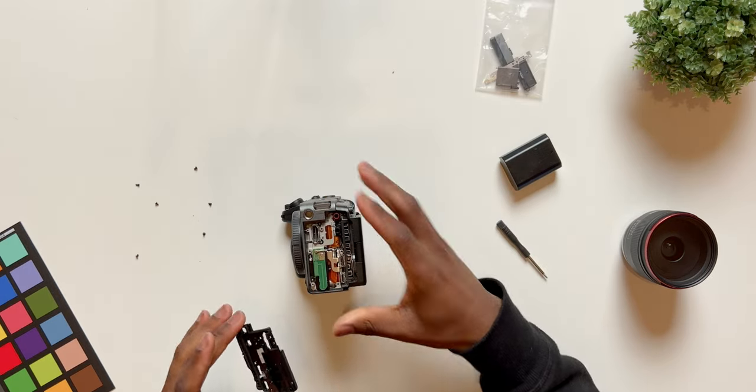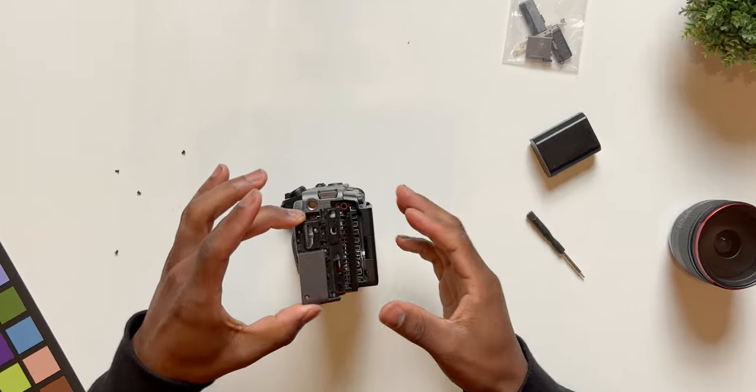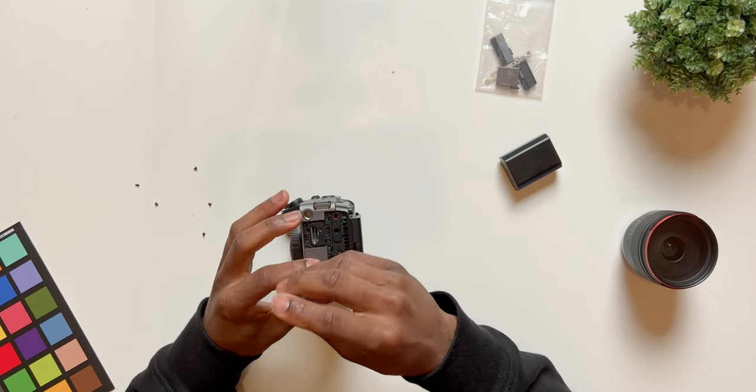Moving back to the camera, take the module and line up the HDMI port, then go in this direction so the latches go in, and sit it down. Now we're going to work backwards, pinning in this first screw.